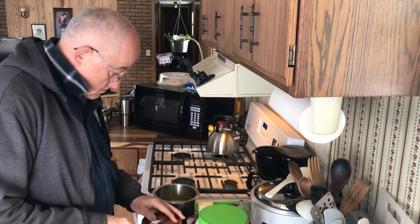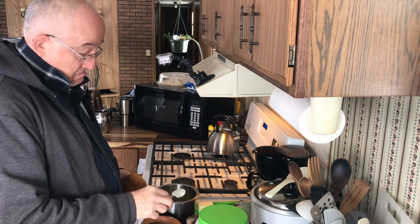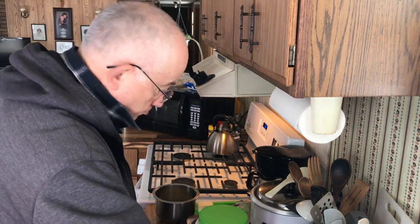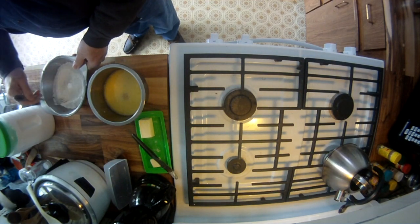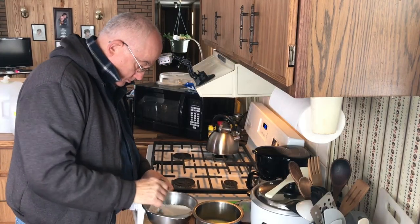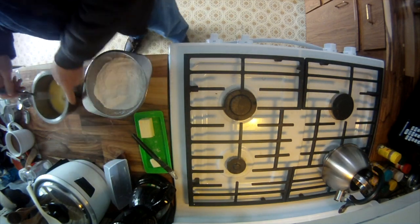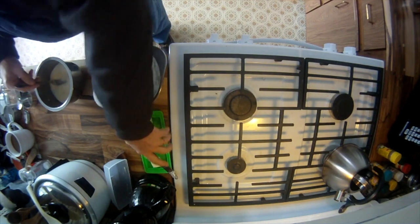And some sugar — maybe a couple of tablespoons, something like that. Okay, I think we got all our ingredients. We got the dry ingredients pretty well set. Put that egg stirred into the milk mixture.